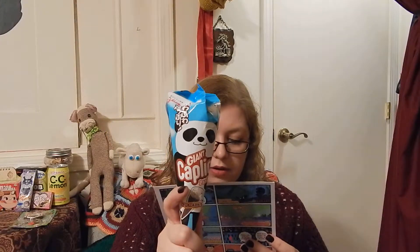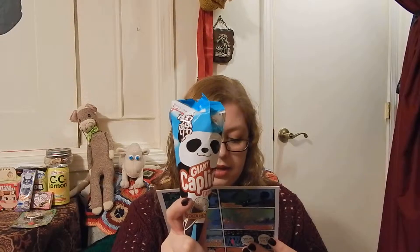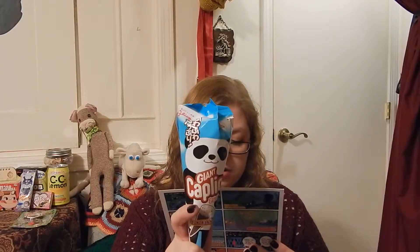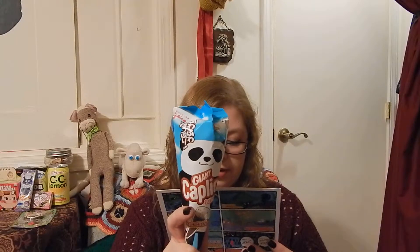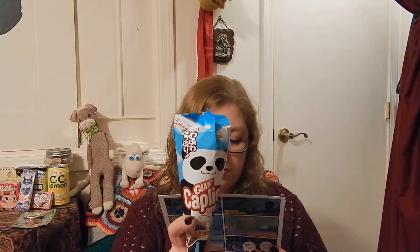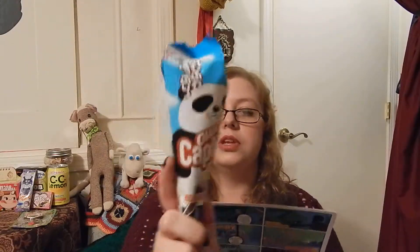A Capico Giant Panda Ice Cream Cone — no freezing needed. This wafer biscuit cone is stuffed with decadent chocolate cream and topped with a layer of airy whipped cookies and cream foam. It's like having your mailman bring you an ice cream cone. The wrapper is really, really cute.